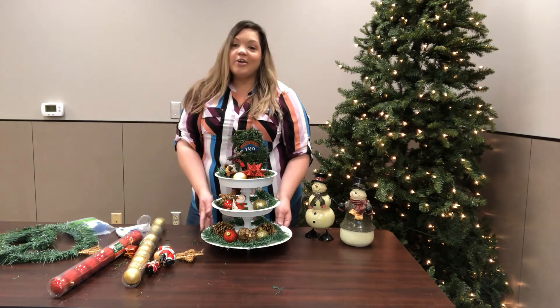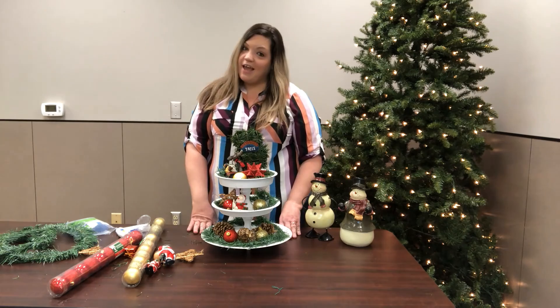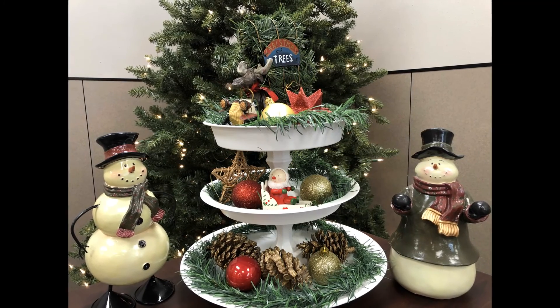And there you have it — our three-tier tray. I hope you enjoyed this craft today and we'll see you next time. Bye!